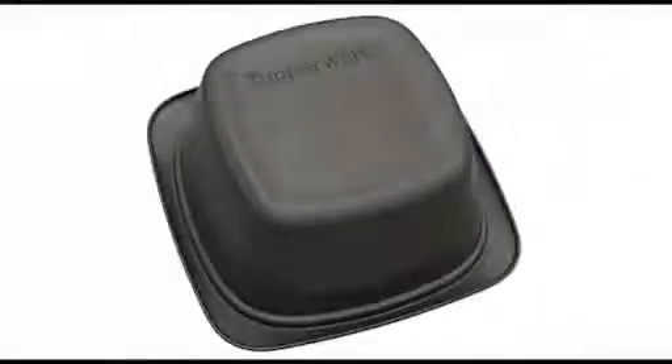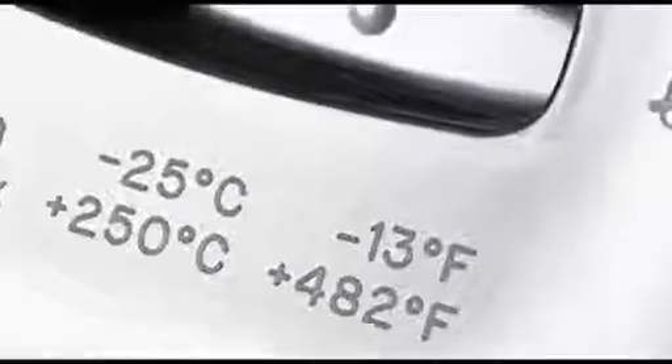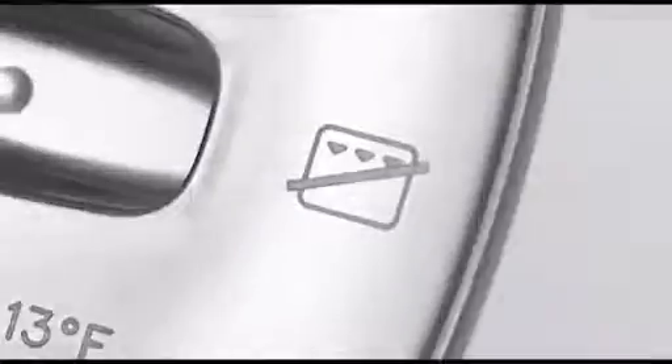Using instructions are engraved to the inner side of the cover and to the bottom of the base. Pictograms on the cover inform about the preheating, distance from the oven walls, heat resistance and non-grilling, while pictograms on the base inform about the capacity, non-grilling, and also indicate that it should not be used with sharp utensils.